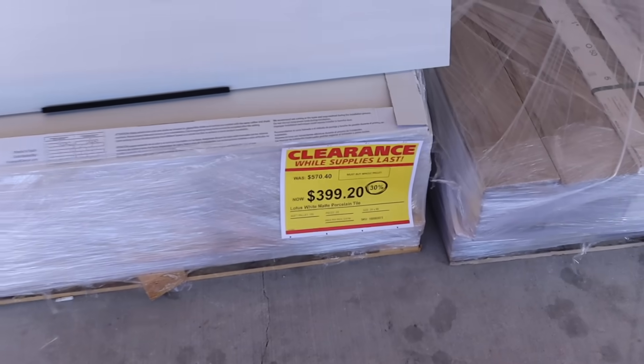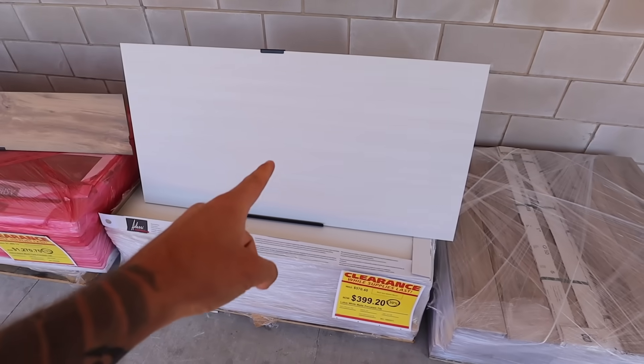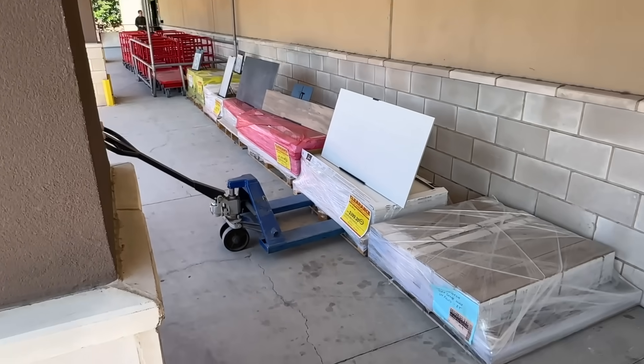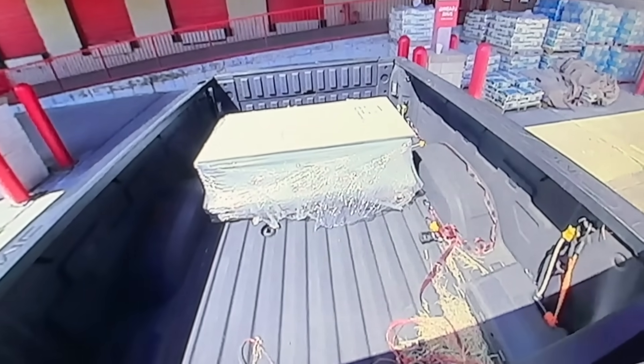Pit stop at Decor and Floor. 30% off. $400 for all that. I don't think that would cover the whole pond though. Square feet per pallet — $155. Oh my goodness, it would! It's either this or something smaller. And we have secured the bag — $400 later, we got tile. That was a long wait — I literally sat there for 30 minutes. The tile is in!